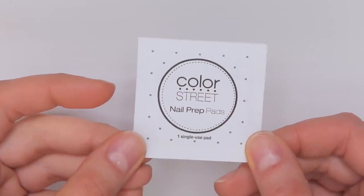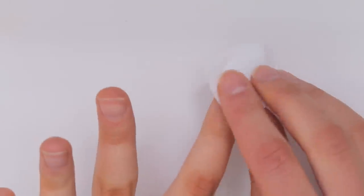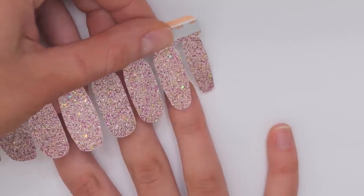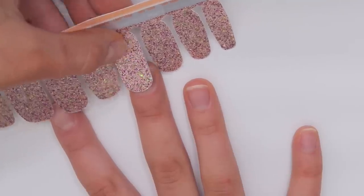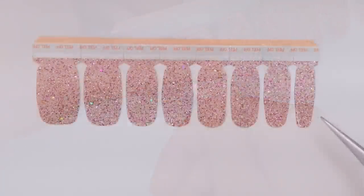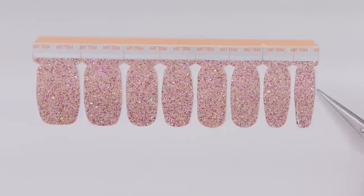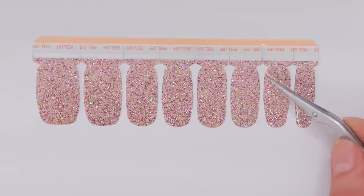To begin, I'm going to take one of those alcohol pads and clean my nails with it. Then I'm going to take the strips and size them to my nails. What I'm not showing you in this video, but what I suggest you do, is actually fold each strip over your nail to make sure it fully covers it because they can be deceivingly small.